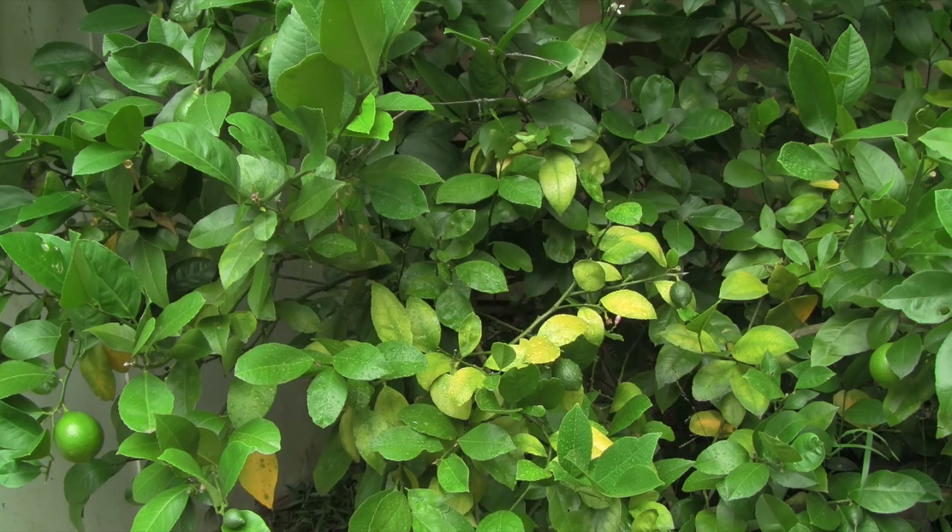If we were going to use this as a drenching application, we'd use the watering can and we'd probably put a little bit of cow manure underneath the plant before we drenched it. This seems to make it work better, in our mind anyway.